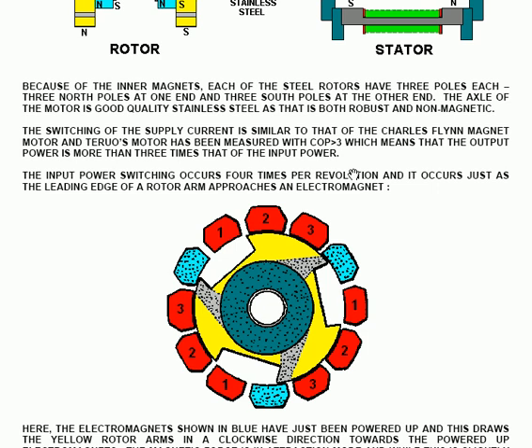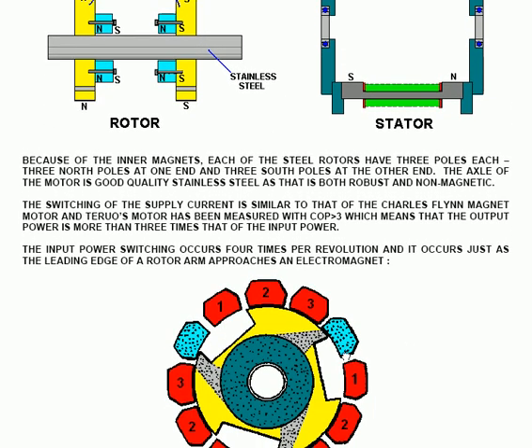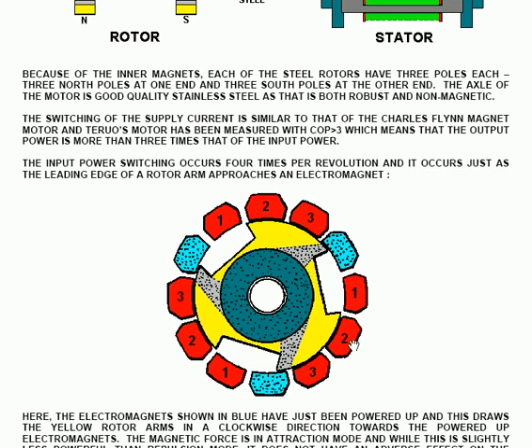The switching occurs just as the leading edge of the rotor arm approaches an electromagnet. In this diagram, the part shaded in grey represents the most powerful part of the magnetic field. The electromagnets marked in blue are powered up, strongly attracting the north pole of the rotor shown in yellow. As soon as the leading edge of the yellow rotor reaches the trailing edge of the stator electromagnet, the current is switched off to that group of three electromagnets, and the next group is powered up, causing the rotation of the motor.